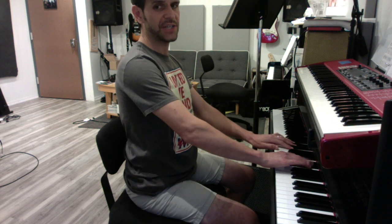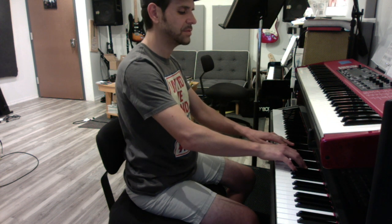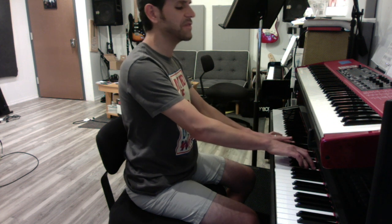Right hand's doing these two-note combinations. First one's A flat and C on your pinky. Then it becomes G and C. No, I'm wrong — stays on G and C. Then it goes to F and B flat. Stay on F and B flat.